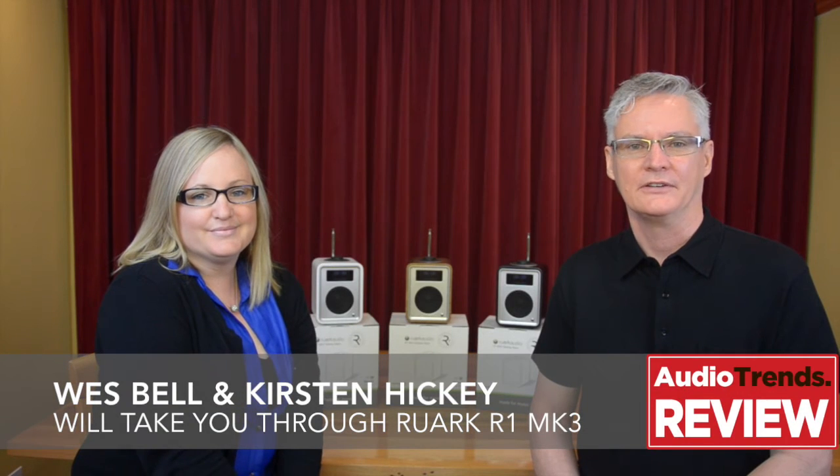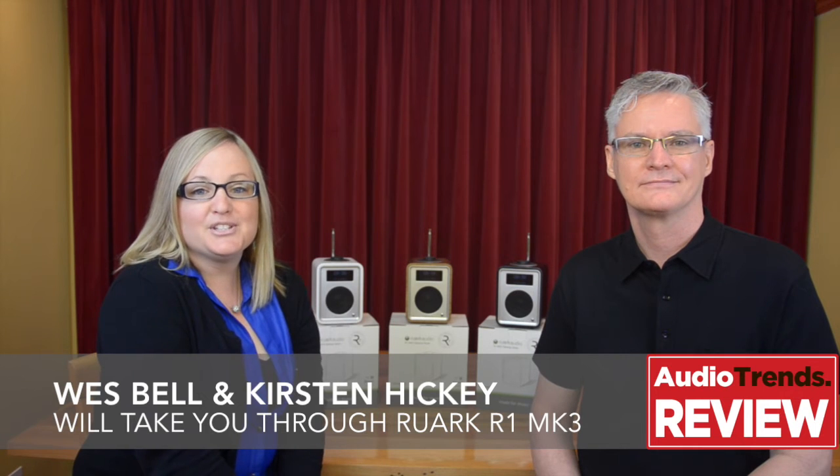Welcome to Audio Trends TV. I'm Wes, and I'm Kirsten, and together we'd like to present to you the latest RUAC R1 radio.